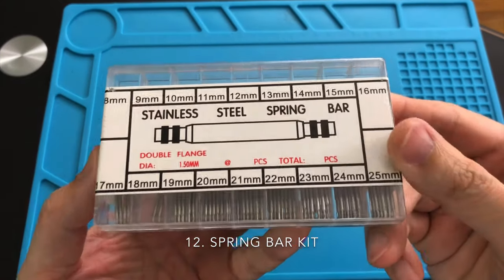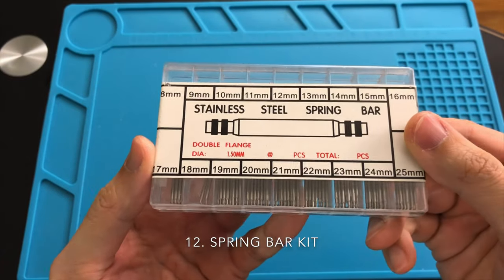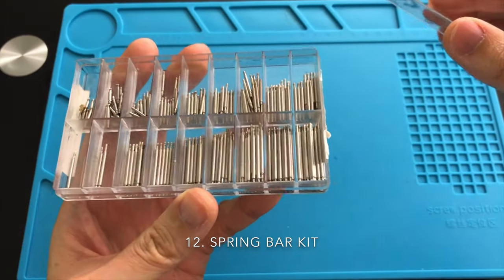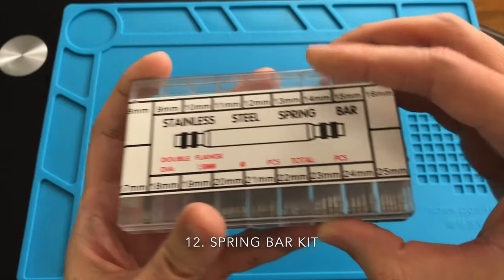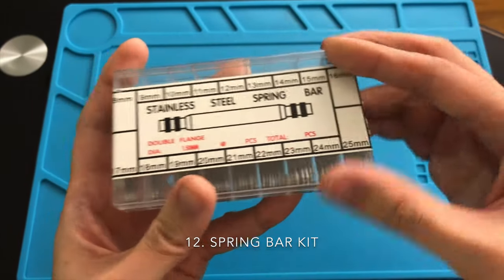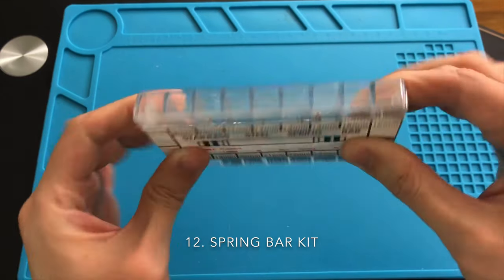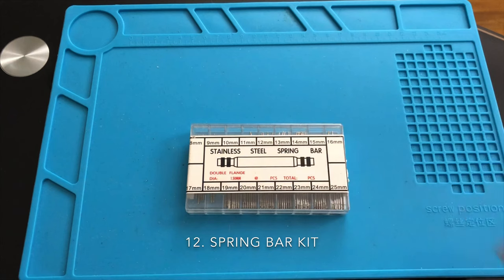A spring bar kit is highly recommended for a collector or hobbyist. I always recommend that you begin with a kit of all sizes prior to buying refill packages of 10 to 100 pieces. A spring bar kit is handy for many reasons — sometimes while you are replacing the strap on your watch, the spring bar will flick off and you'll never find it again. I'm sure many of you have experienced that before.